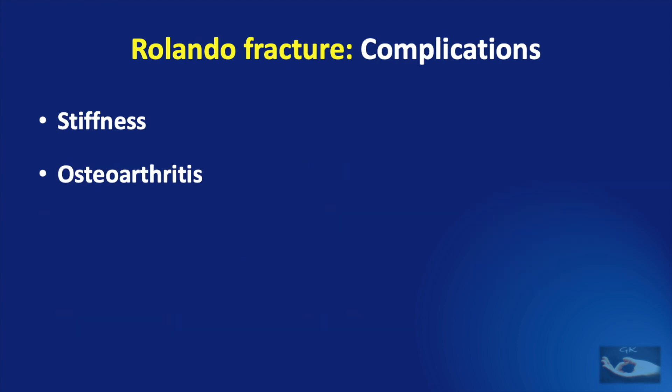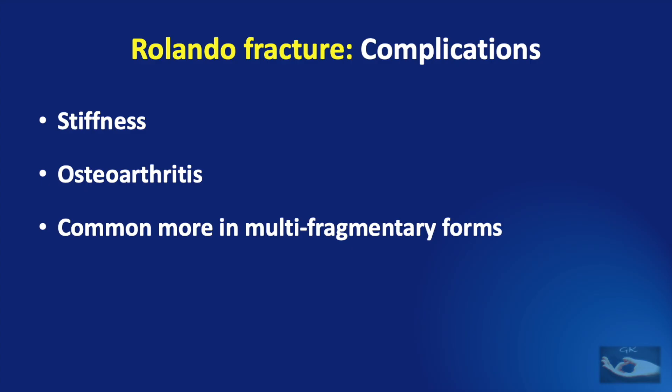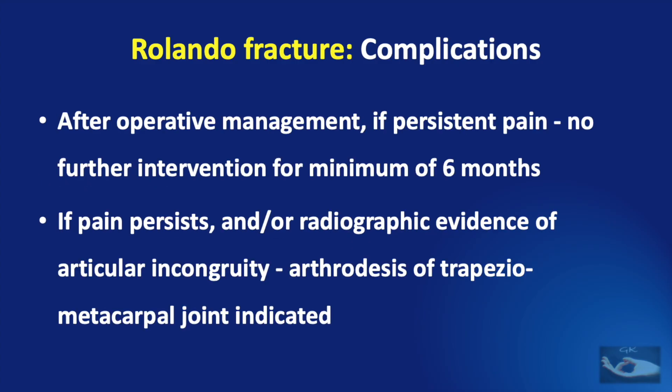The complications of Rolando fracture and its management are stiffness and osteoarthritis. As expected, these complications are more common in the multi-fragmentary forms. Since minimizing pain is a very important aim of management of the Rolando fracture, if there is persistent pain after operative management, no further intervention should be done for a minimum of 6 months. If pain persists even after this and there is radiographic evidence of articular incongruity, arthrodesis of the trapeziometacarpal joint is indicated.